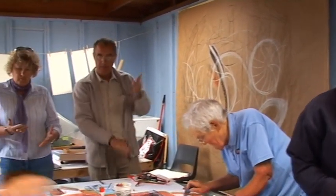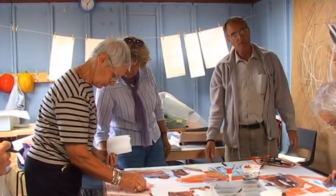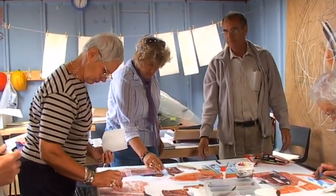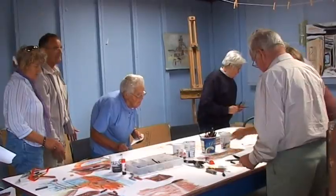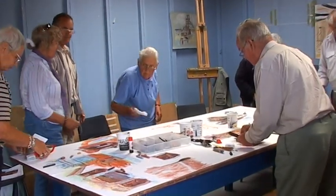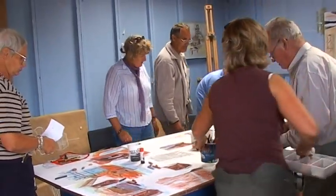Just stand back for a second. Have a look at what you've done and then look at the whole. Do a quick move around the table — three places around. What we might have to do now is start moving the materials around as well so that we haven't got big empty spaces in a particular area.